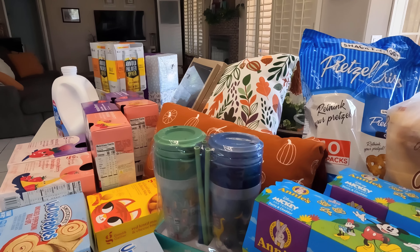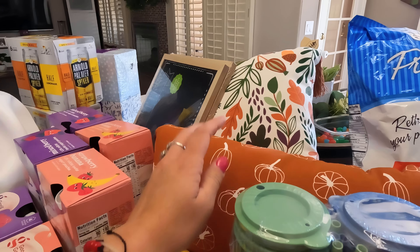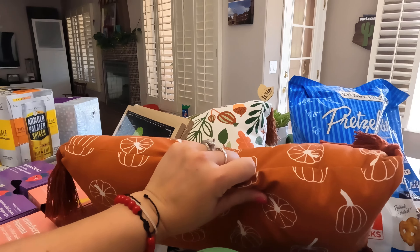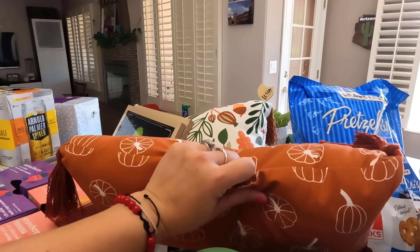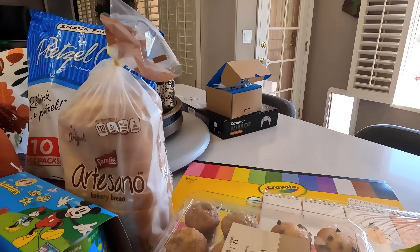This is the rundown from the Target grocery haul. You guys know there's that dollar section — though it's mostly three dollars or more these days. I wanted to get a couple of items for the kids, and they're already playing with those little toys. I also got two fall pillows — I just could not resist. I love everything fall, and with the fall season coming up, I thought they were pretty. I gave you a little overview of all the fall items they have. They were five dollars each.